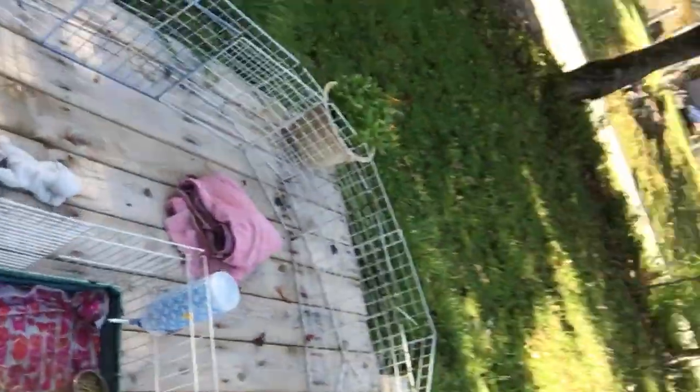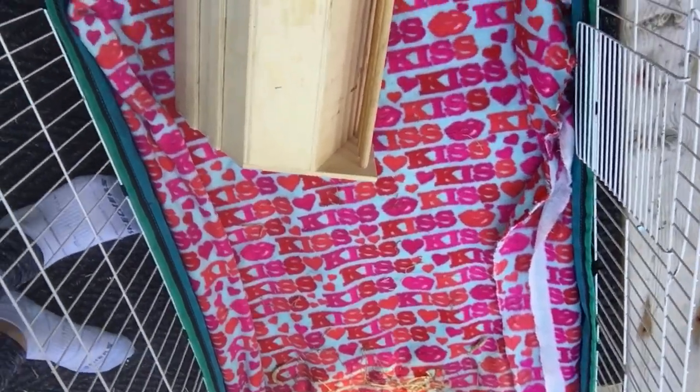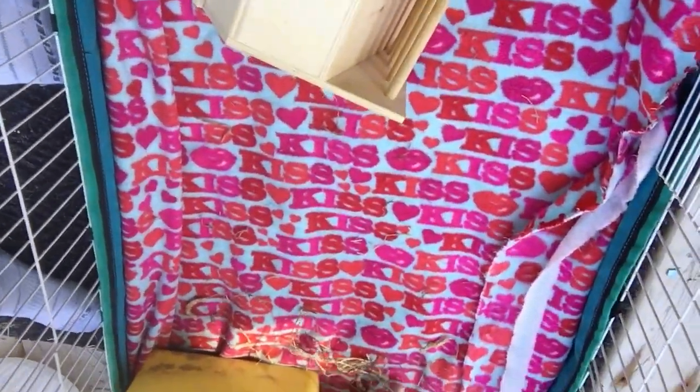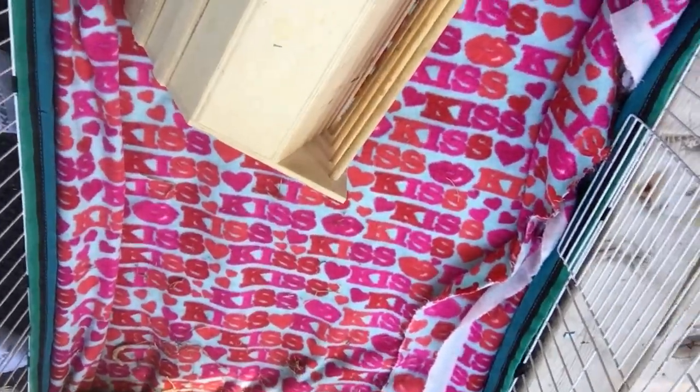I'm just gonna take the phone off the tripod and show you the clean cage. There it is. All this hay on the front is just from trying to put the hay in the box — it's not dirty, because I put down a fresh liner. And that's how you clean a guinea pig cage!